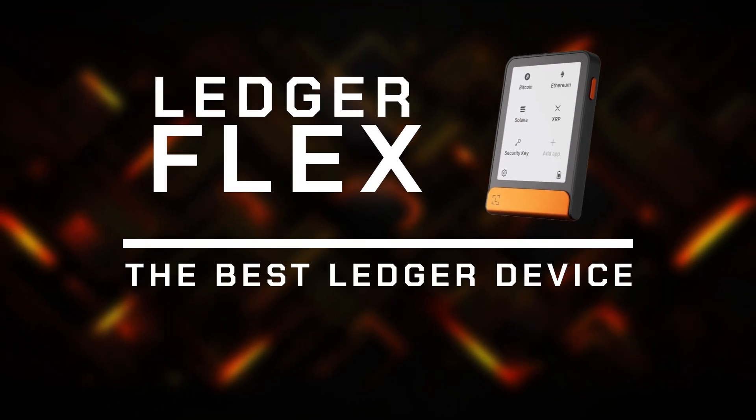Alright guys, this was my review of the Ledger Flex. I am very excited about this device — it is something that has been truly missing from the world of crypto. I think this is a major step in technology, usage, and security. As crypto prices keep going up, it is getting more and more important to keep your assets safe. And for me, Flex is the best.